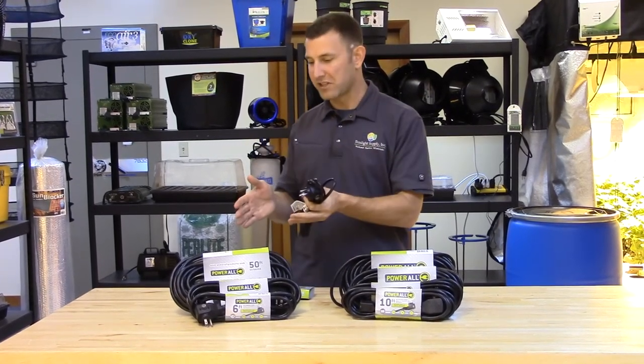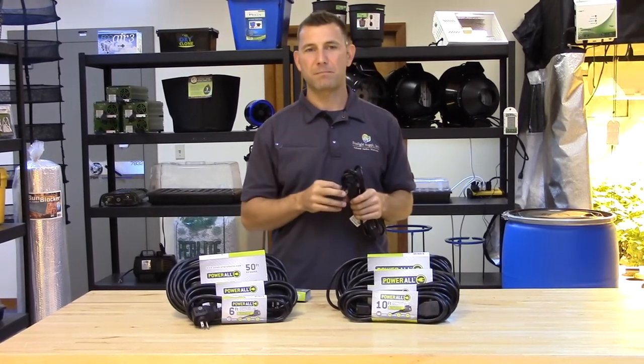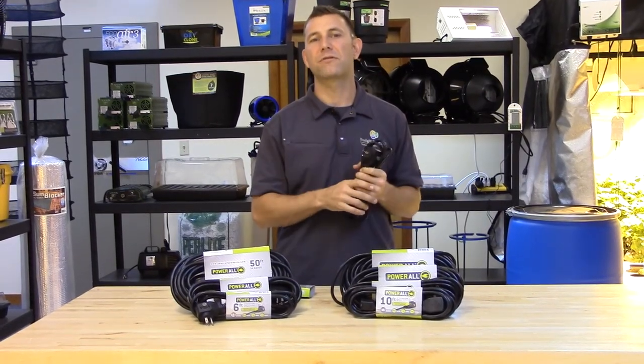Generally, people would use the 14 gauge cord for higher amperage requirements including ballasts, where the 16 gauge cords are ideal for lower amperage equipment such as pumps or fans.